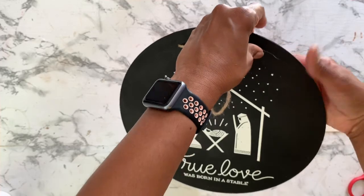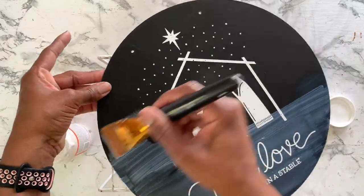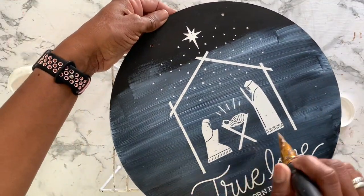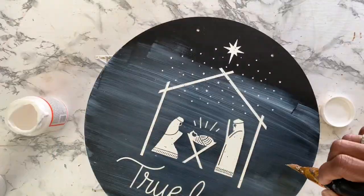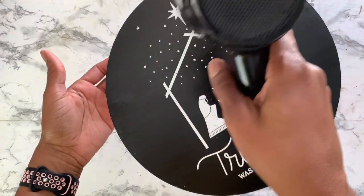Once the hanger has been put back into place, I'm going in with some Mod Podge — I believe I have the gloss — and I am sealing this project so that if the person I'm giving it to wants to put it on their front door, the Mod Podge will seal it and protect it from the weather elements. Then I'm bringing in my blow dryer for some reinforcement.